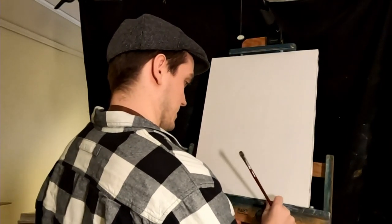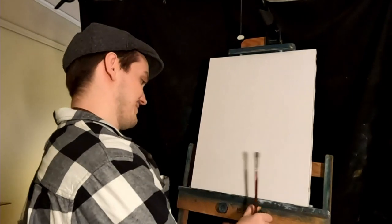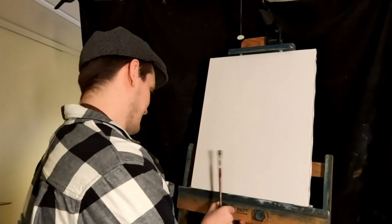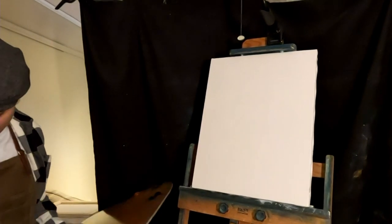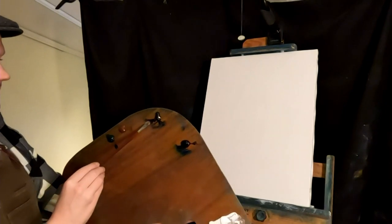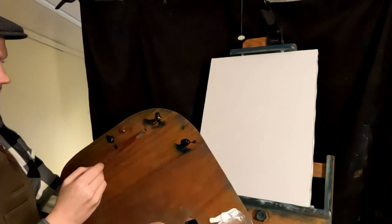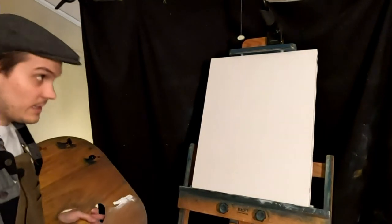A little too far out there. Getting started again, round two. Tighten those up. Let's sketch it in. A little bit of ivory black here, filbert brush. This is how I normally like to start with my sketches.